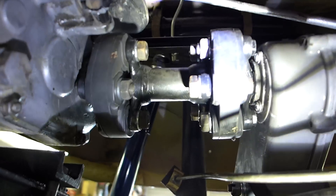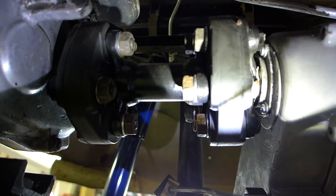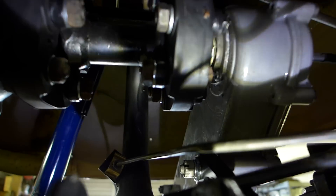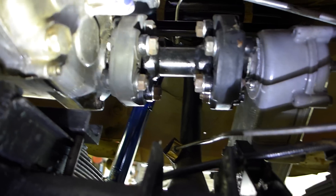I'll hold that up there and reach over here to turn it — see, no binding, no angled driveline. It just turns nice and smooth. Luckily this car with the relocation kit is my car, so I'll be enjoying those benefits.